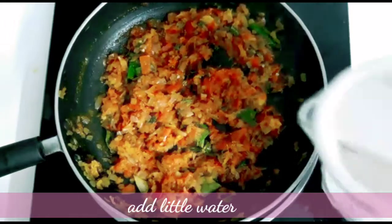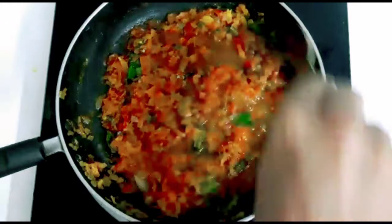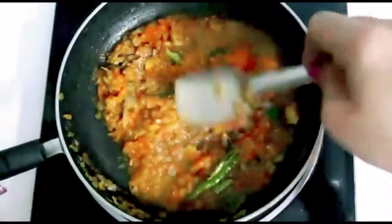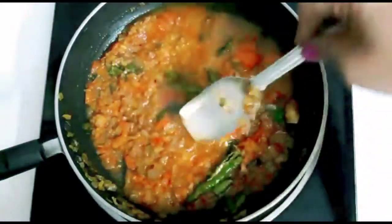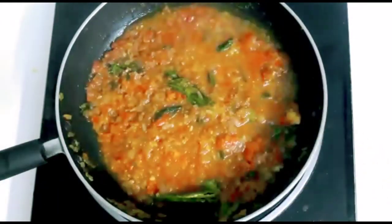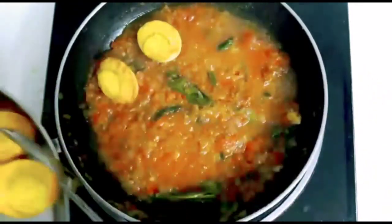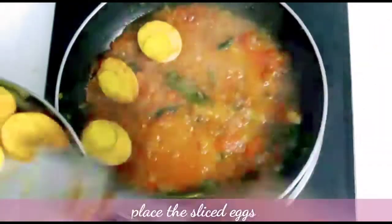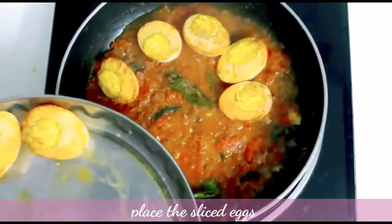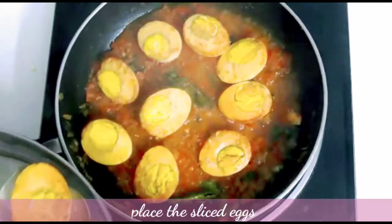You can set the grill on the side. Now I am going to pour a little water — the water will be scattered. I will add a little bit of water to the pot. Now I will place the eggs in the pan.